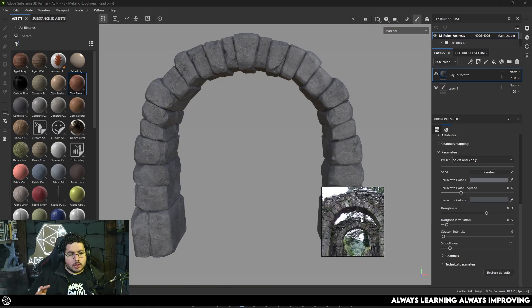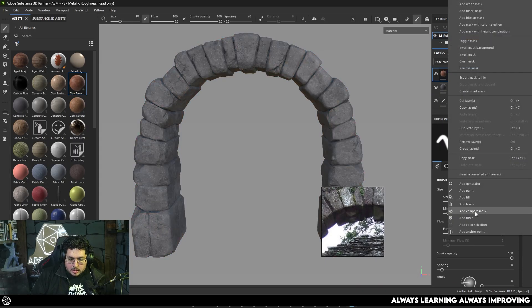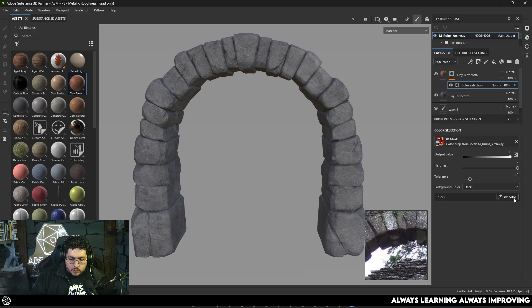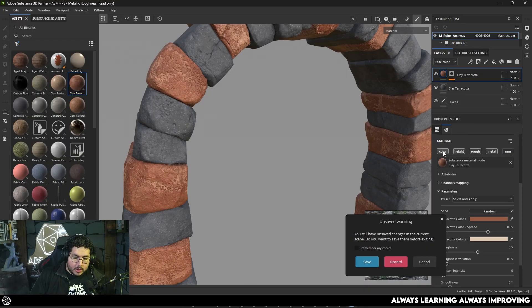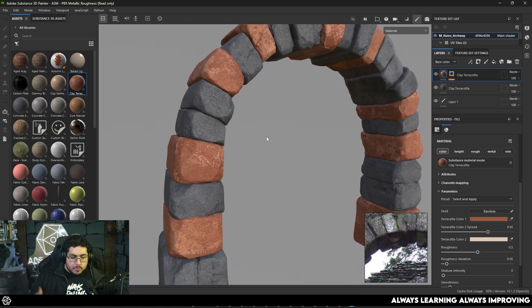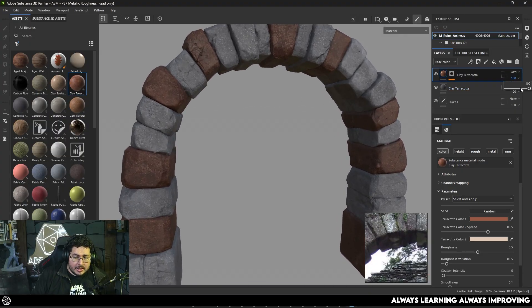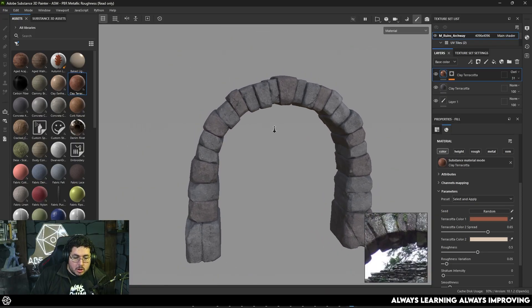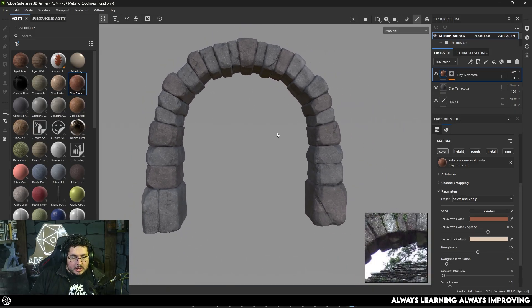I always like to work first on color variations and the construction of the general texture before jumping into the details such as dirt, scratches, and things like that. So I'm going to add just another terracotta layer here, and on this one I'm going to use a black mask, right-click, add a color selection, and with pick color I can pick for instance the blue elements — and as you can see that will fill all of the stones with the same color. On this clay terracotta I actually just want color, so I'm going to press Alt and click on the color itself so that it only applies color information, meaning the roughness is being inherited from the previous layer as well as the bumpiness. We can use overlay which is going to combine the colors — I think that one looks quite nice — and I always like to play with a little bit of this blending effect.